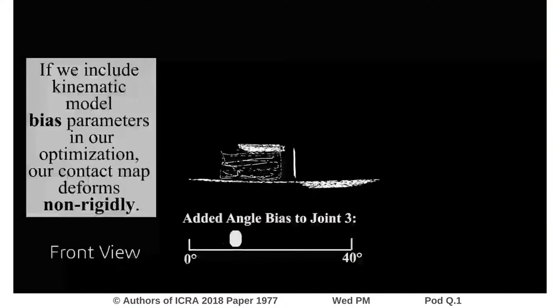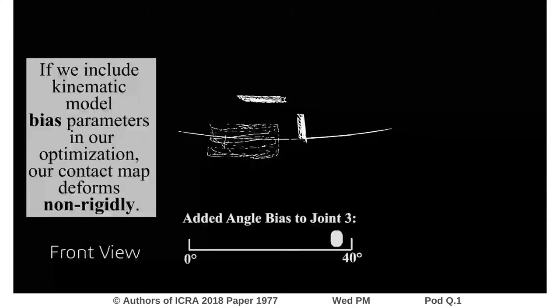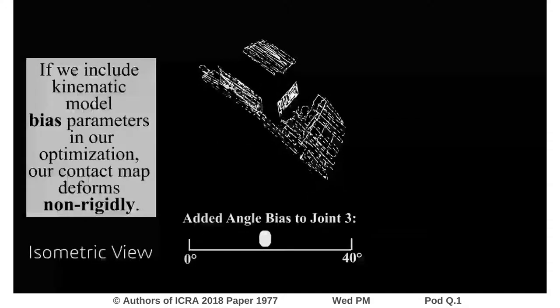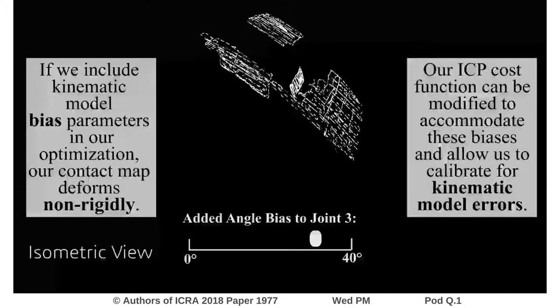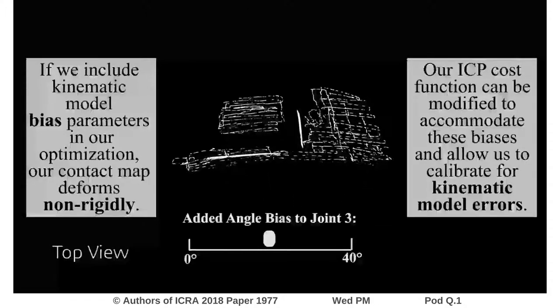If we include kinematic model bias parameters in our optimization, our contact map deforms non-rigidly. Our ICP cost function can be modified to accommodate these biases and allow us to calibrate for kinematic model errors.